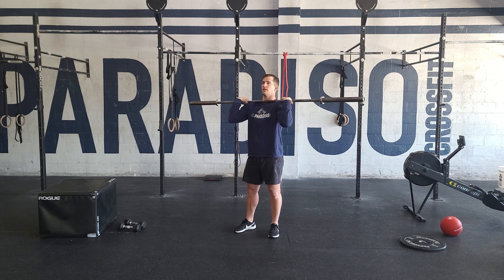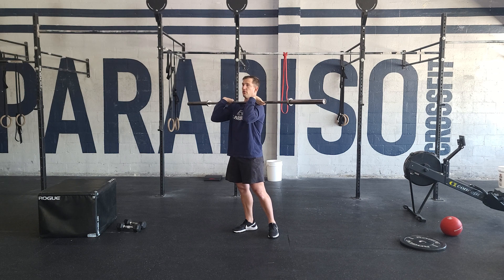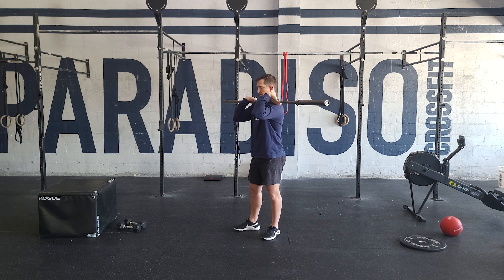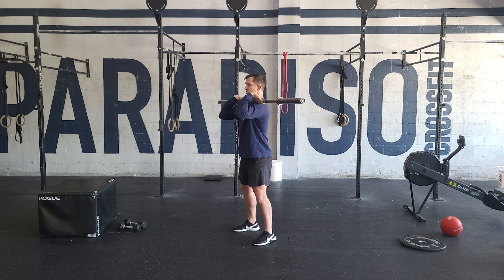But if you're able to get to the standard position, this will be very helpful for your clean position. With the elbows up high, we're keeping the rib cage down, feet under the hips. We're screwing those feet into the ground.